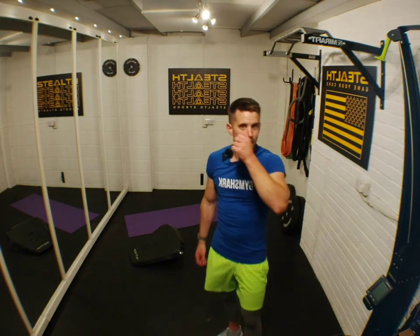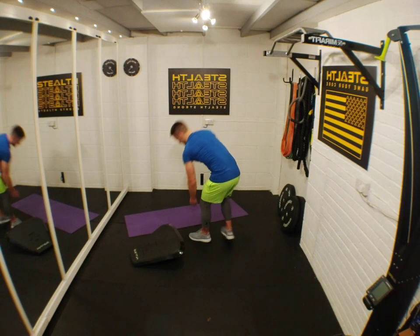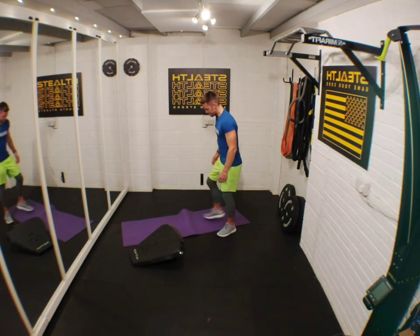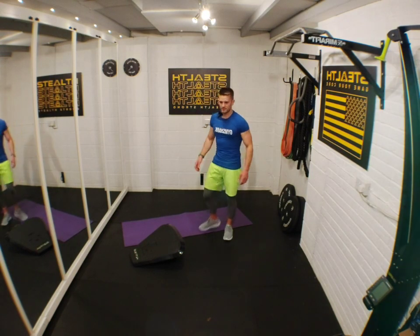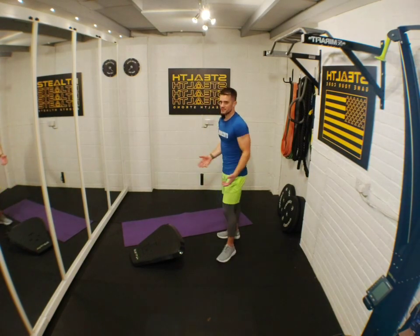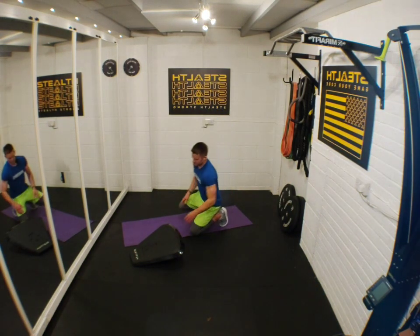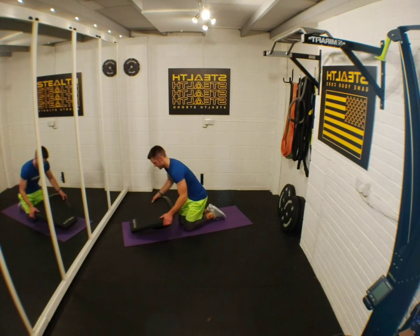That's the three rounds done. There are so many of you brand new to Stealth, so I want to run through briefly the best way for a beginner to start. A beginner on Stealth can be someone brand new to exercise or someone experienced but new to Stealth. You're going to want to start either on your knees or your toes.